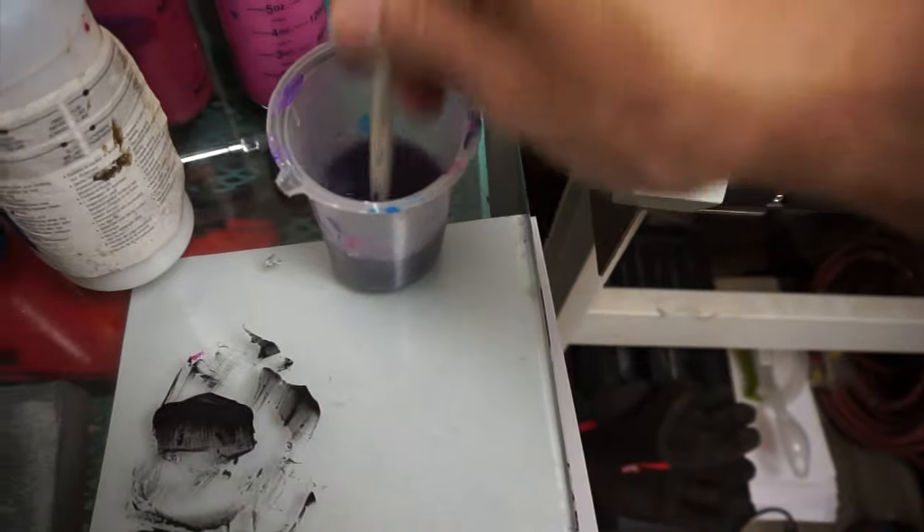Now I'm going to go over with the glaze, and as you can see, even going over it again, the glaze allows it to become a transparent color.